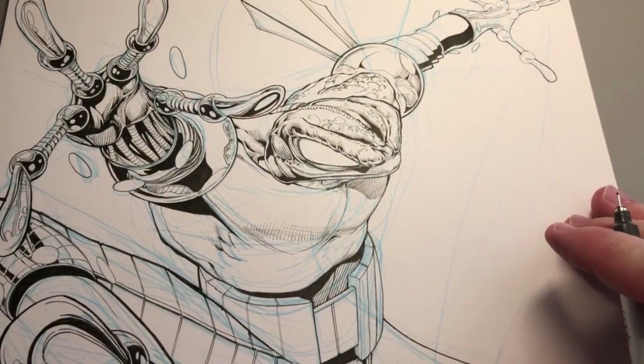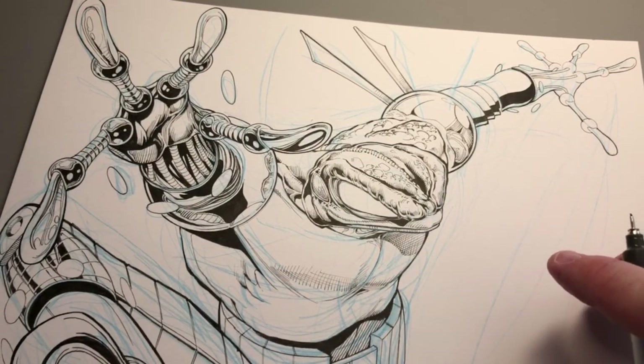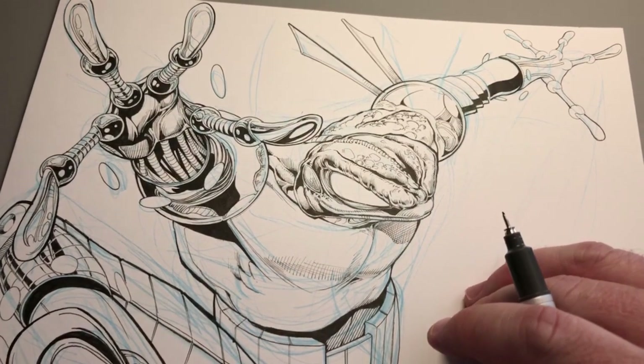All right, that's a 15-minute video. Hope you guys enjoyed that. There'll be more videos today — more drawing videos — but this is kind of a Cyber Frog update, and I'll see you again soon.